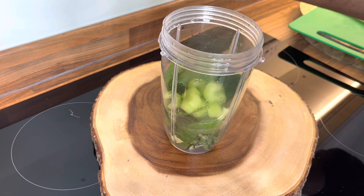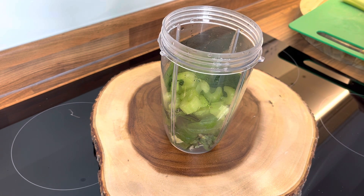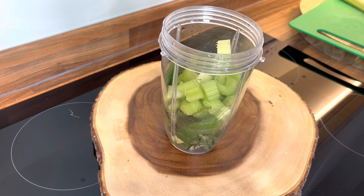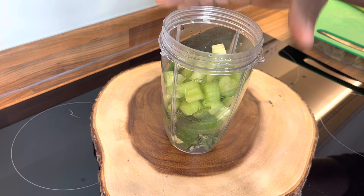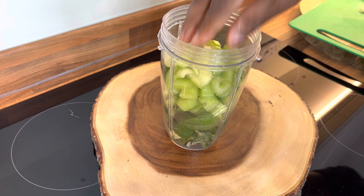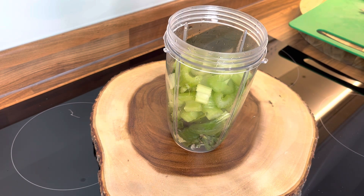We're also going to put some celery — I do love celery very much. And then we're going to put some cucumber in as well.